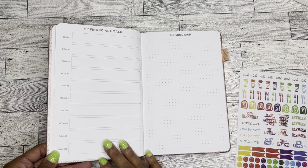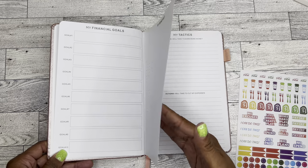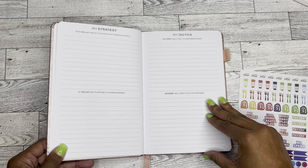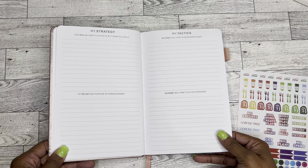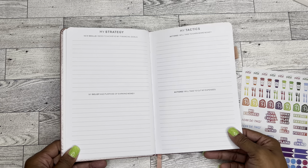Then you get a financial goals page where you can set up 10 goals. There's a mind map page and then some strategy and tactics pages. I don't even really know what any of this stuff means — y'all know I'm not really a budgeter, but I'm trying.